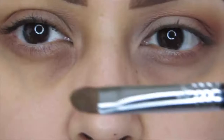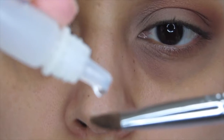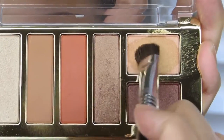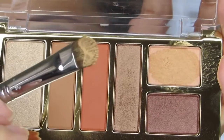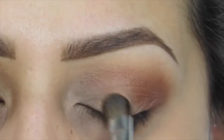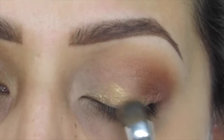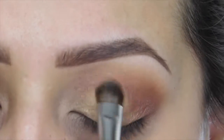Eye drops work just as well as MAC Fix Plus — I swear by that whenever I'm using shimmery shadows on my lid. I'm adding one drop onto my Sigma E55, which is a small shadow brush, then grabbing this yellowy gold color from the palette and packing that onto my entire lid area, stopping right before the outer V and right at the crease.